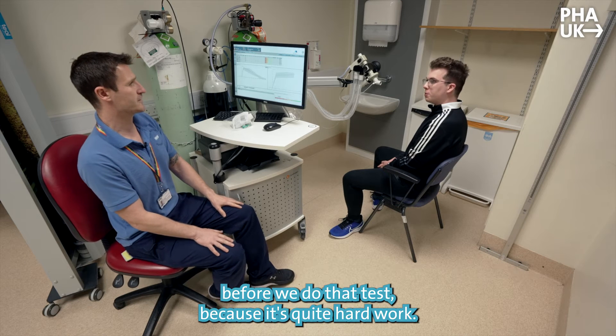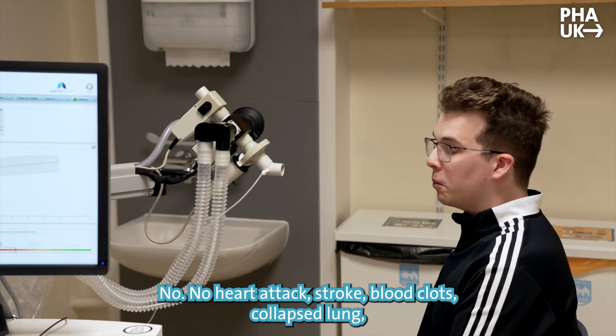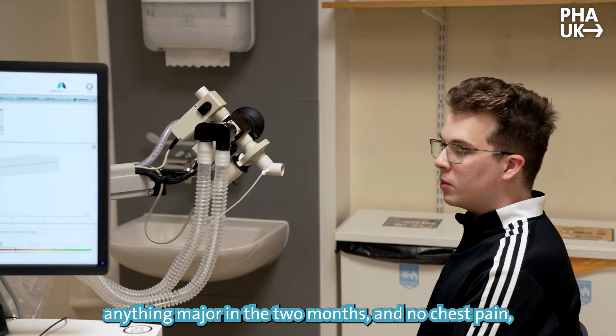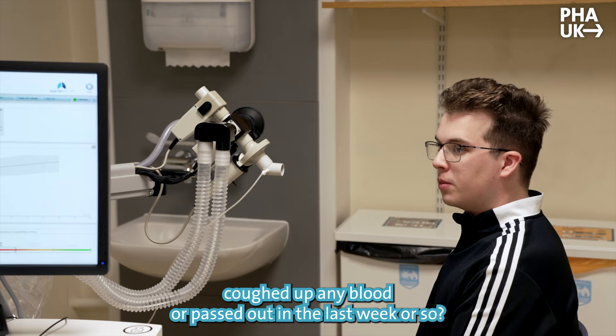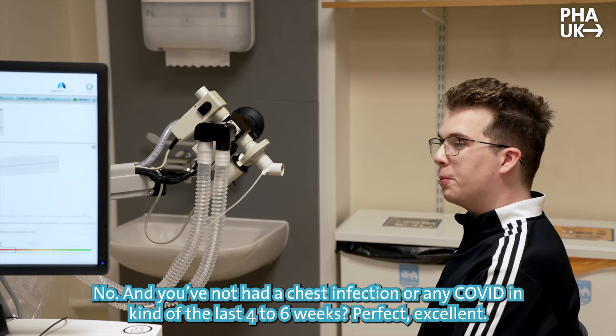A couple of safety checks before we do the test, because it's quite hard work. We just want to check you haven't had any operations in the last two months, no heart attack, stroke, blood clots, collapsed lung, or anything major in the last two months, and no chest pain, coughed up any blood, or passed out in the last week or so. And you've not had a chest infection or any COVID in the last four to six weeks — perfect.